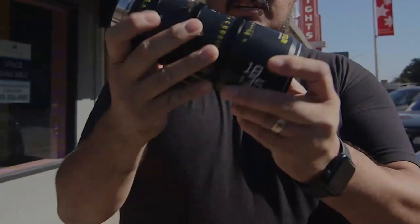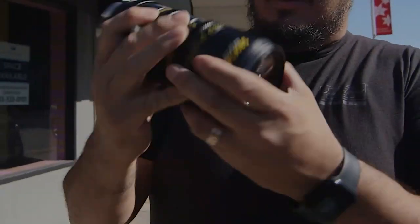Hey guys, this is Orlando with Filmatic and I just want to share with y'all a lens that was sent to me by Dizzeo. They sent it over so I can check out a couple of the characteristics, and I'm gonna take you through that in this video.